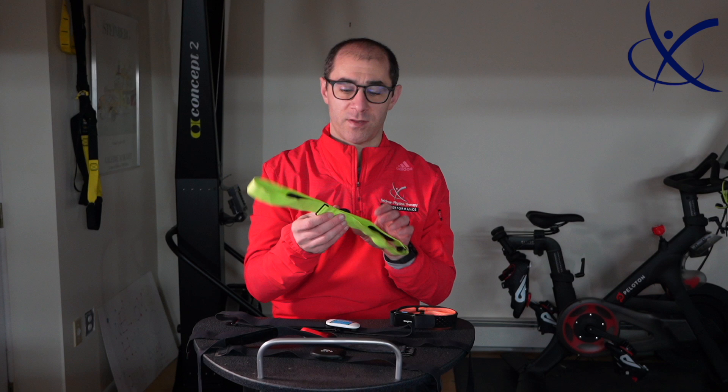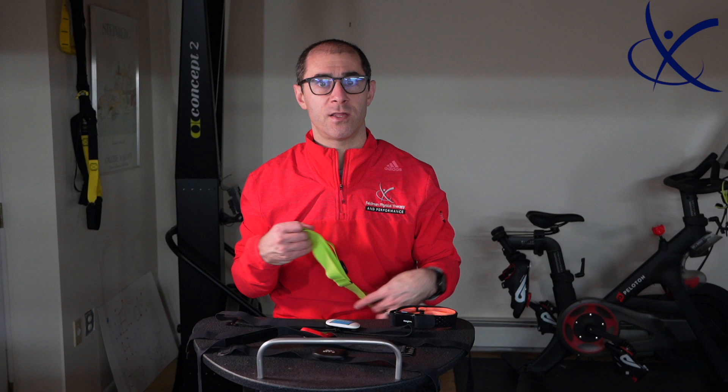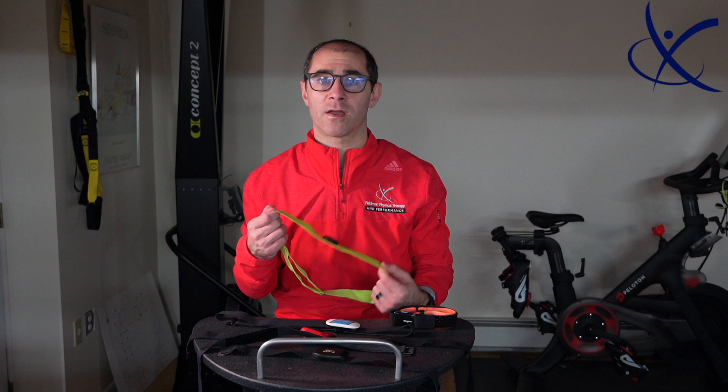Accuracy-wise on the Wahoo Tickr X, spot on with no issues. I'll also mention the Suunto-specific chest strap that came with my Suunto 9. Of all of these, it's the most comfortable strap I have. Unfortunately, it is very unreliable and constantly unpairs with the device. It is Bluetooth only — Suunto really just relies on Bluetooth technology. Mid-run it will lose my heart rate, or my heart rate will spike way up and come back down. I sent it back a couple of times and it kept happening, so I would steer away from that one.